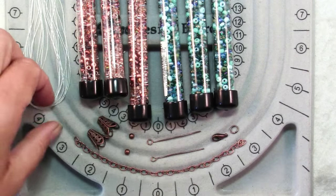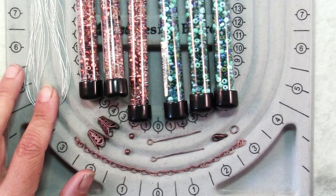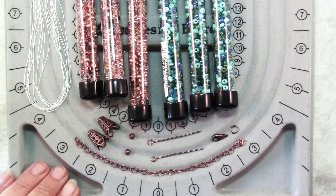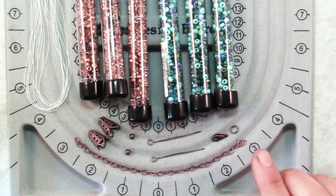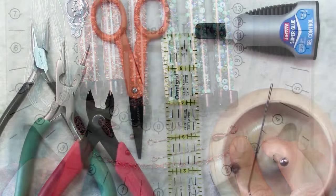You'll need six 36-inch pieces of bead stringing thread like Nymo, and then to finish your necklace you'll need a couple of bead cones, a couple of small 4mm beads, two eye pins, a clasp, a jump ring, and a length of chain.